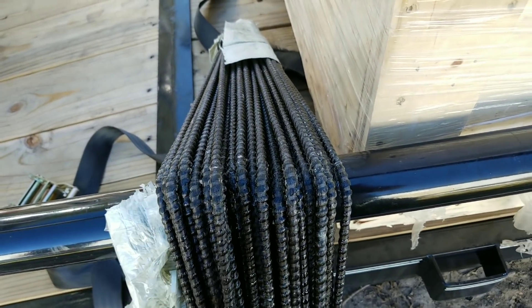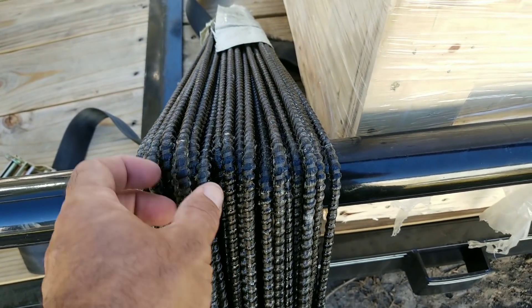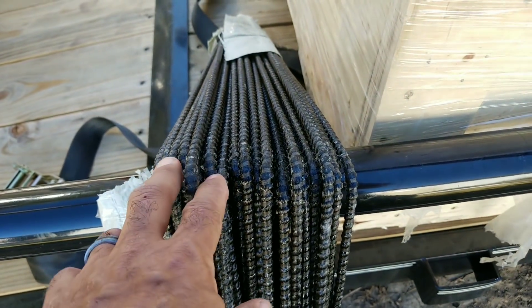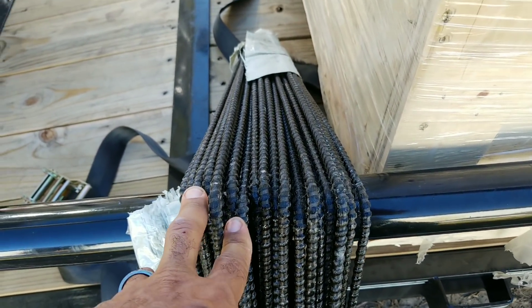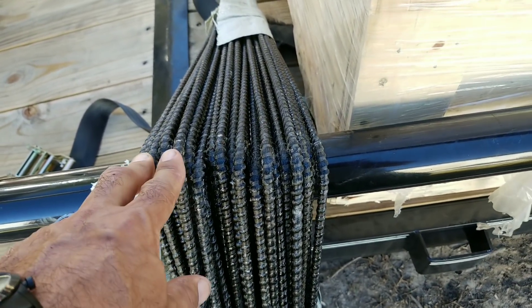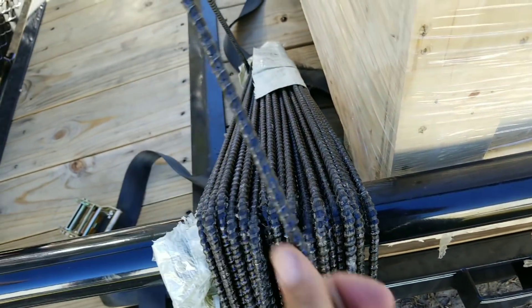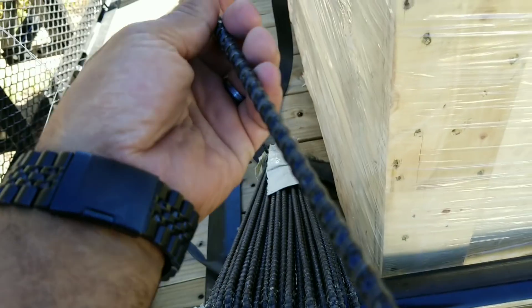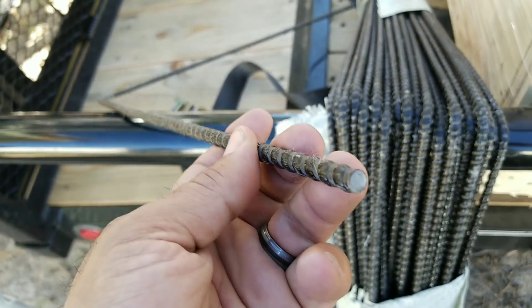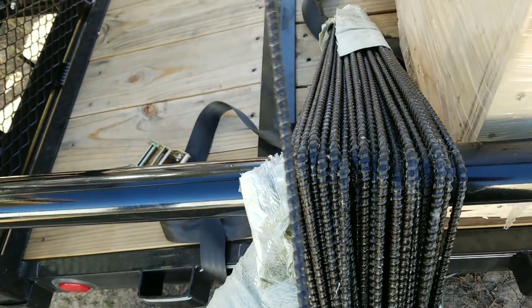If you've ever seen fiberglass being processed, the way it's made they take glass and heat it up and hit it with compressed air, and it actually comes out looking like cotton candy. This is made similarly — they melt the lava rock and spin it into these bars, and it's put together with resin, like fiberglass resin. I'm not sure exactly which resin is used, but some kind of resin is what holds all the fibers together.